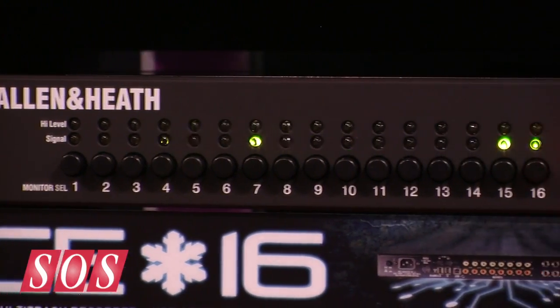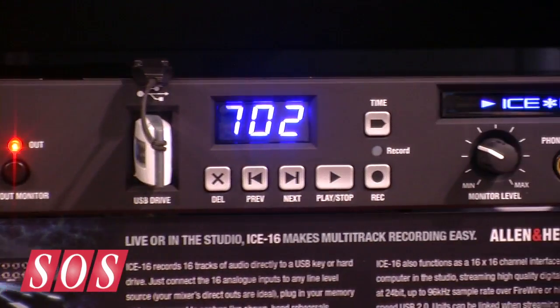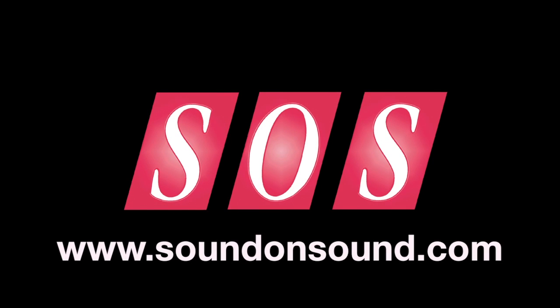Sounds good. And the US price? I believe it's just under a thousand dollars. Sounds good value. And there's a new firmware coming out soon which will allow you to link up multiple units and record multiples of 16 channels. More than two units — you can keep cascading. The transport will be synchronised, and also the WAV file word clock will be synchronised, so all your wave files will be synchronised on different drives. That sounds fantastic. Mike, thank you very much.